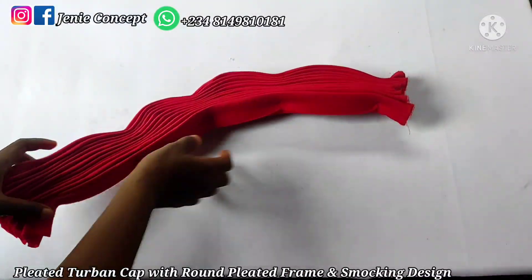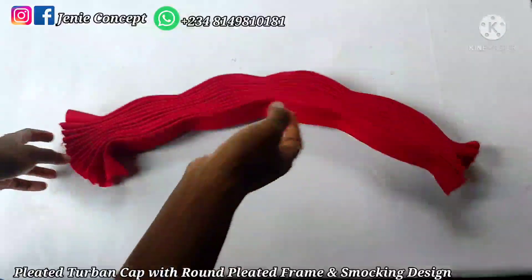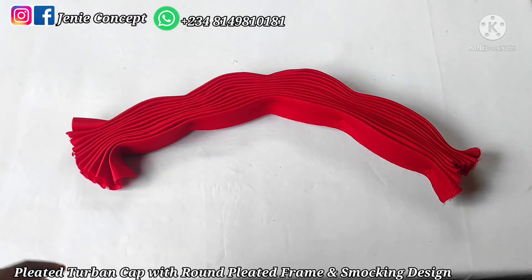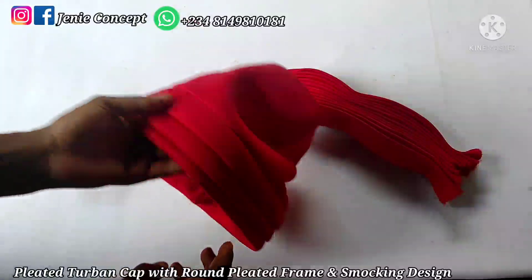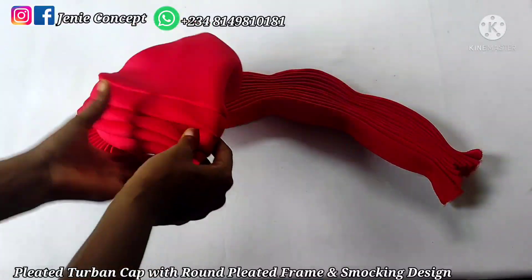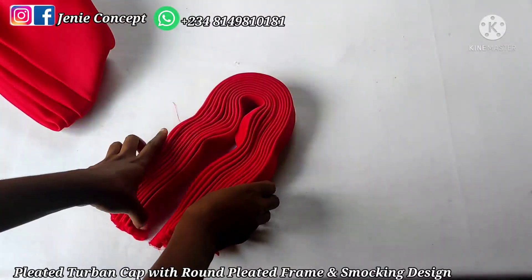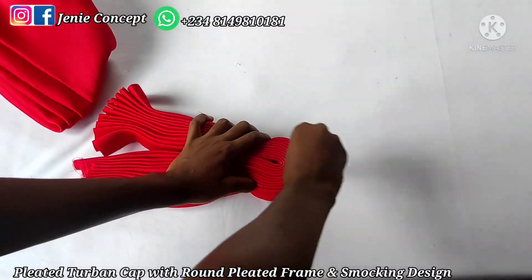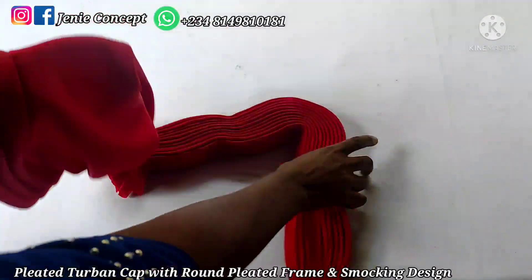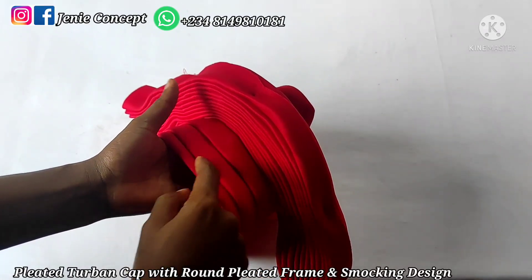At this point I'm done making my round pleated frame — this is how it looks like. The next thing we're going to do is attach it to our turban cap. I have my turban cap here and my design, so I need to locate the middle of my turban cap and also locate the middle of my pleated frame. I'll place the frame on the turban cap and ensure that the middle points align together, then tack them down with a needle and thread.